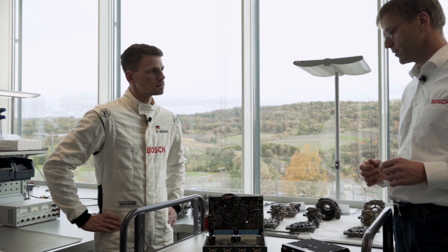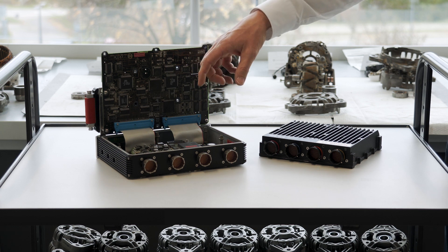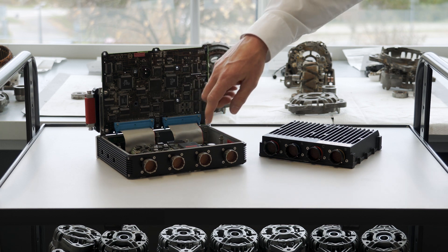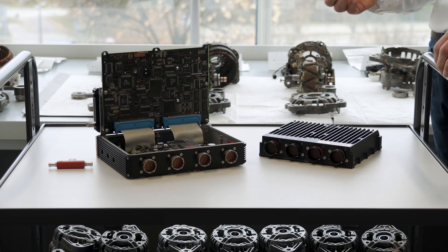We have here in Abstadt a group which develops hardware, software, and FPGA. First we design the circuit boards in the ECU and define the connectors. This is an old device but it's open to show what we're talking about. The hardware development involves designing the circuit board layout to achieve the functionality we need — data processing, filtering, voltage stabilizers to achieve a certain accuracy for the sensor supply and so on.